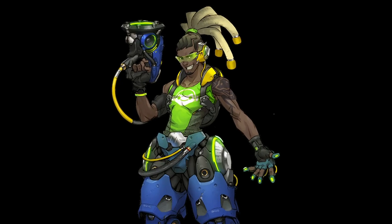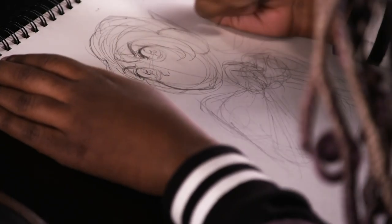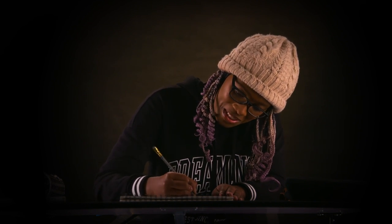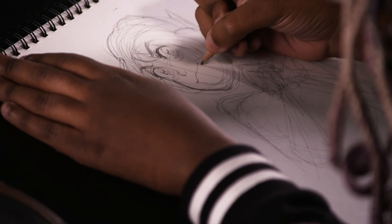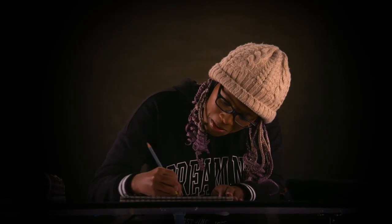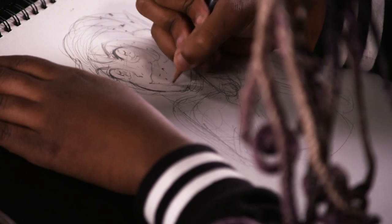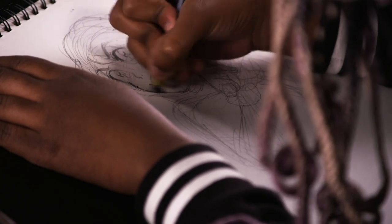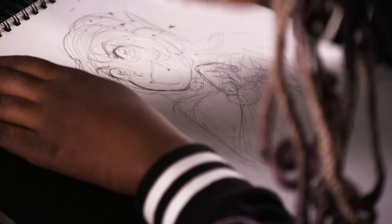It was so much fun since Lucio, along with D.Va, is one of my favorite characters. Here I've started defining the facial features a bit — usually this involves a lot of tweaking as I go along. I think D.Va is going to look pretty mischievous in this one, which I think will be pretty fun. I'll readjust the mouth a little bit. Usually when giving characters these expressions, I like to give a feeling of liveliness within them — that's my go-to in my work.